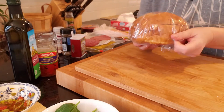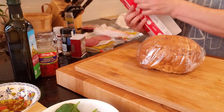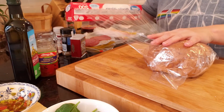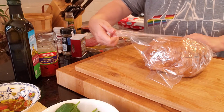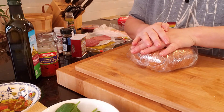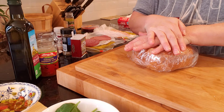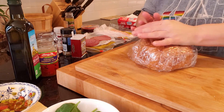You have to cover it a few times with plastic wrap — it's not going to leak out or anything, but you want to make sure that it's tight. I'm going to put a cast iron skillet on top and leave mine in the refrigerator for about three hours, and then we can cut it and I'll show you what it looks like.